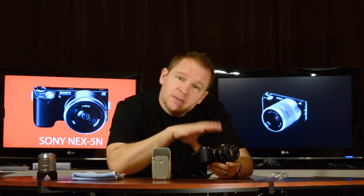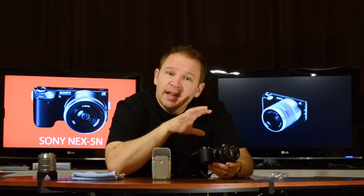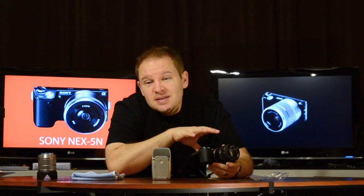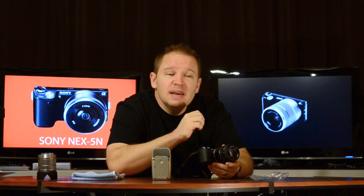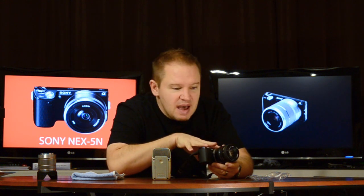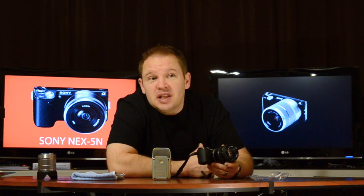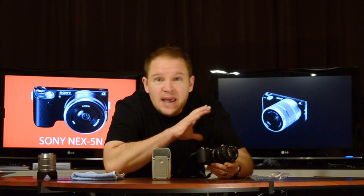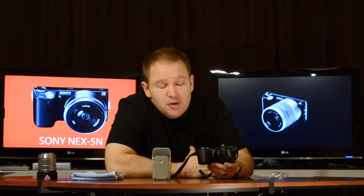I've got a fast 50mm f1.7. Now it is manual focus — that's what these MD lenses are. But what you have to remember is that's the beauty of the NEX system: it has focus peaking. You turn that on in the back and, watching in the viewfinder or with the optional EVF, it's really easy to manually focus these lenses. That's what everybody's raving about the NEX for — you can use practically any lens and manual focus it very easily with focus peaking.